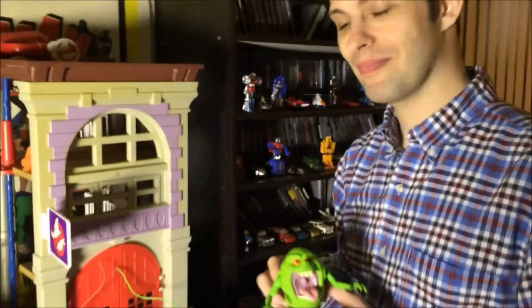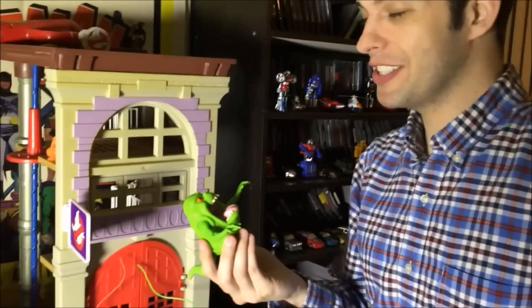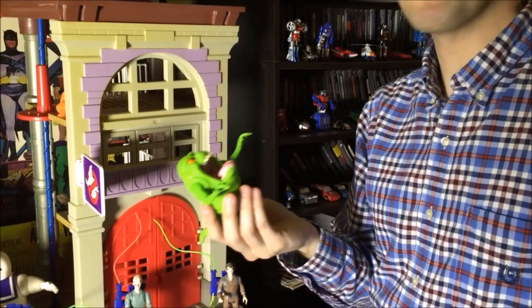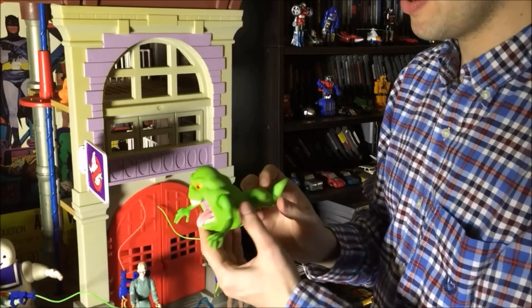And there's Slimer! Slimer had his own show after the real Ghostbusters. It was Slimer and the real Ghostbusters or something? That was the spin-off show.